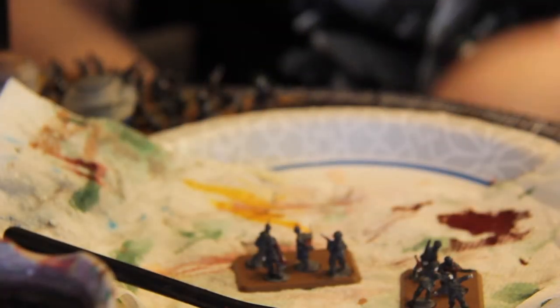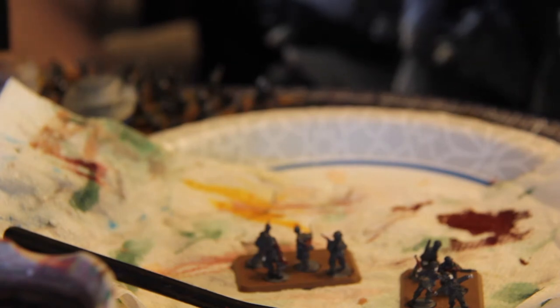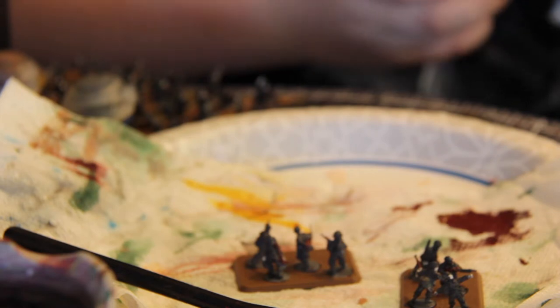After you put that paint down, use a silver paint. You can use a very bright silver or just gunmetal silver — I wanted to try a brighter silver. Do this on all the tips of the guns, or most of the guns.